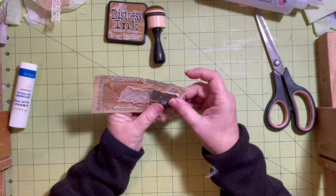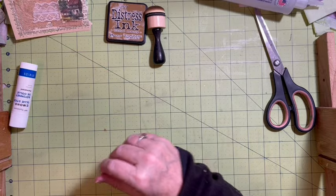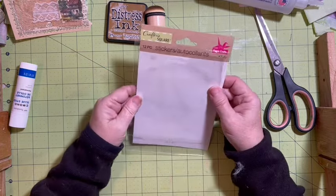So we're going to move on to the other pocket and then we'll make the inserts. My other pocket is the packaging pocket.